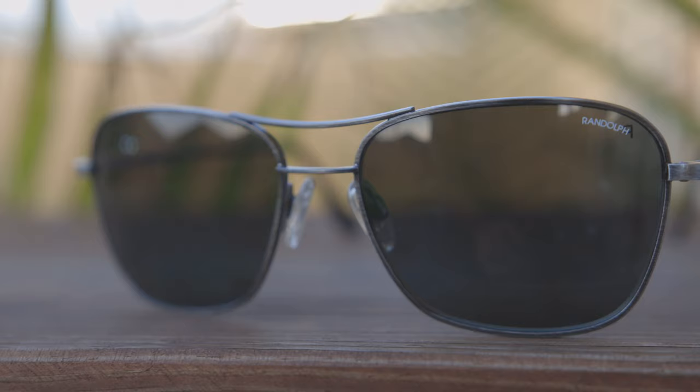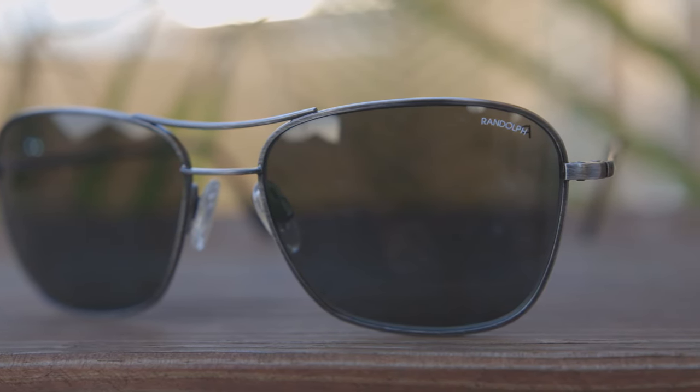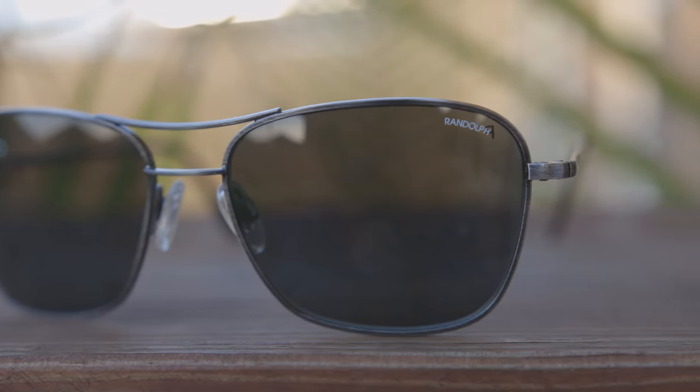Personally, I really like the look of these brushed metal frames — I just think they look very nice and cool. There definitely aren't a lot of sunglass brands out there that have brushed metal frames that look like this, so they are definitely very cool and pretty unique.